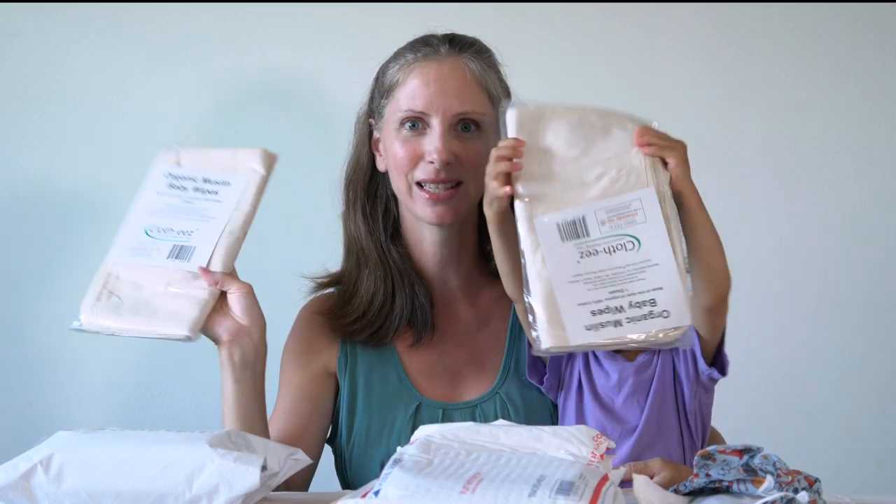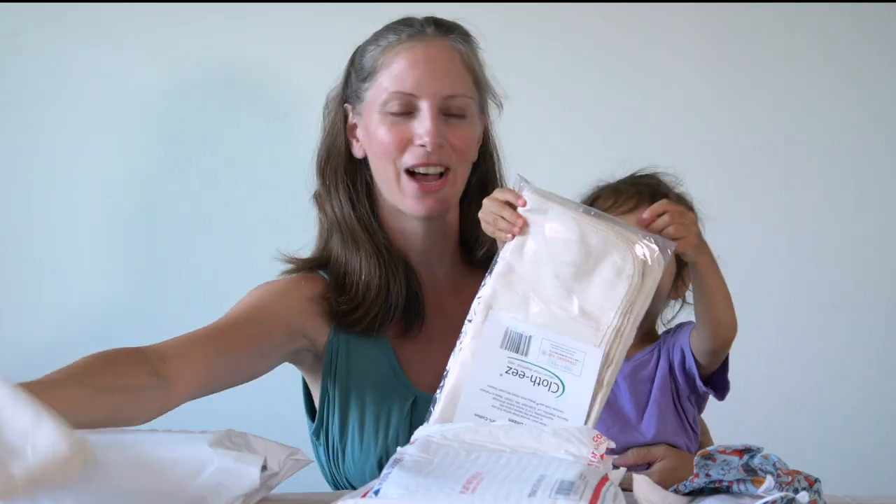I decided on getting two dozen more of the muslin wipes to use as cloth napkins, because the two dozen we got just wasn't enough.